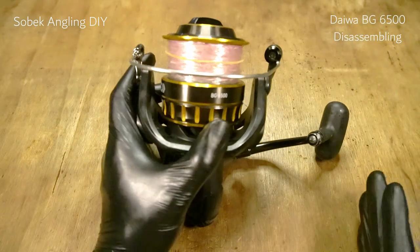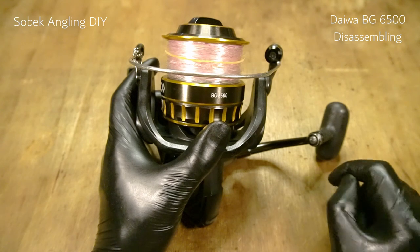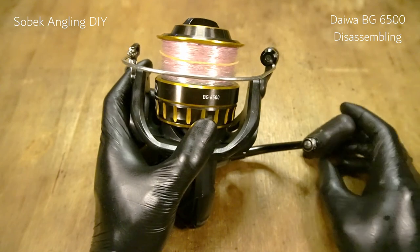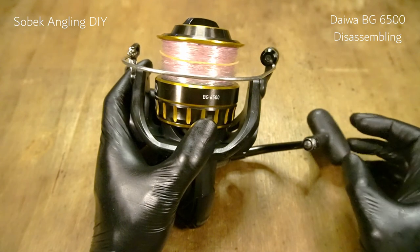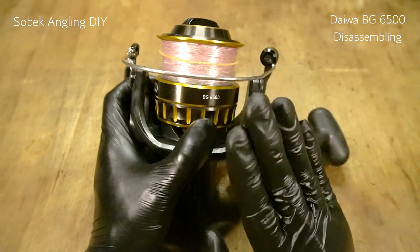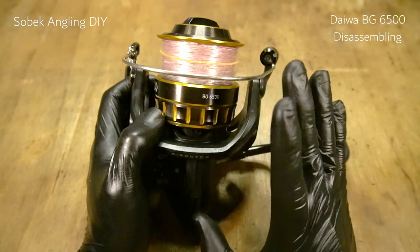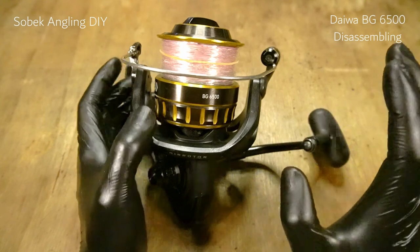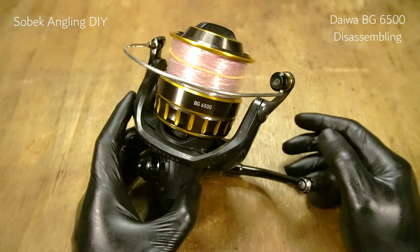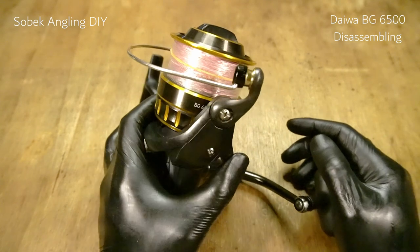The size below this one — sizes 5,000 and 4,500 — can only give you a maximum drag of 9 kilos, but I doubt it can actually reach 9. I've never fished 9 kilos on those two reels. This one can go up to 9, and I think the proper drag to use for this reel is around 7 to 9 kilograms. According to the website and the box, this one can output about 30 pounds of drag, but 30 pounds is a lot of drag.